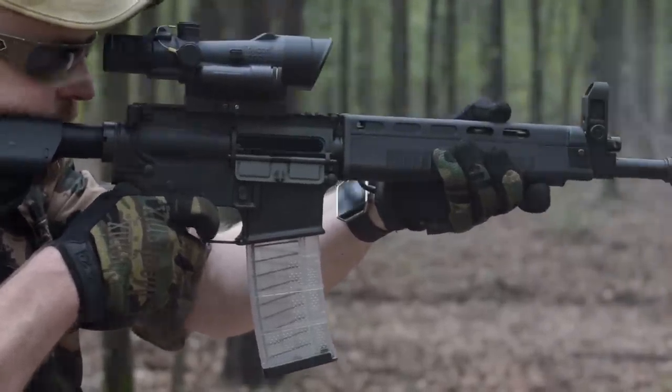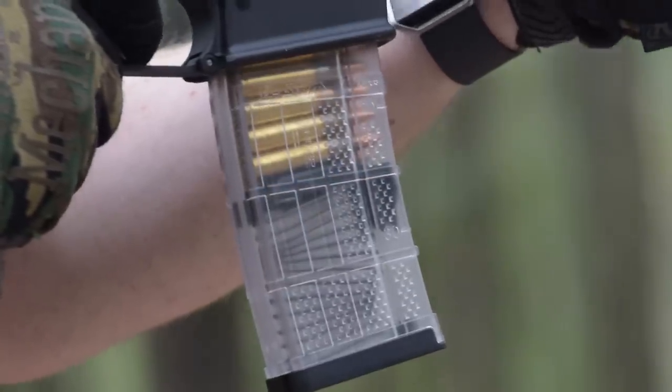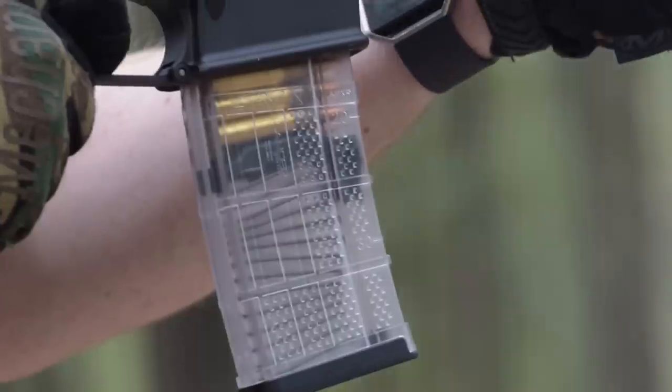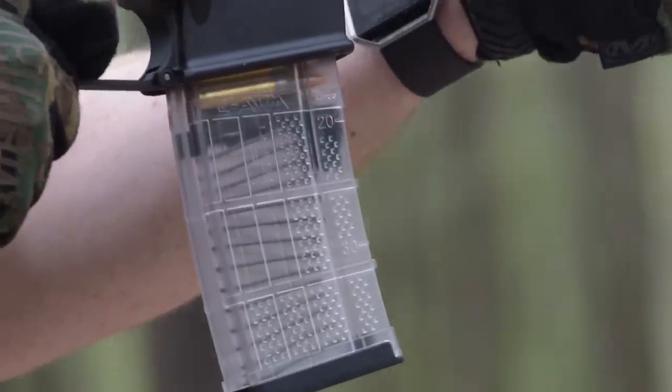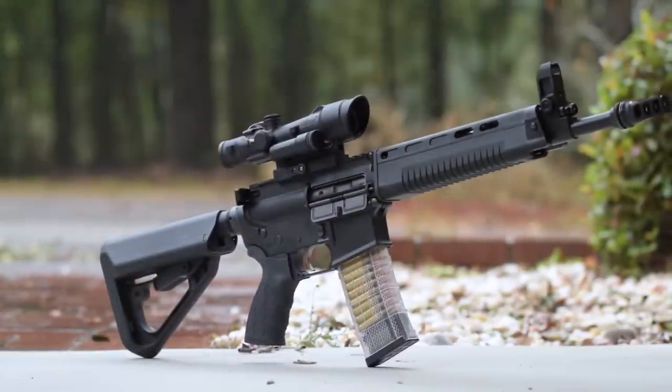It's one of those things where they just freaking work. Compared to other brands where I've had cracked feed lips, failed magazines, or — in the case of aluminum ones — magazines get crushed inside gear bags, these Lancers are damn near bomb-proof.